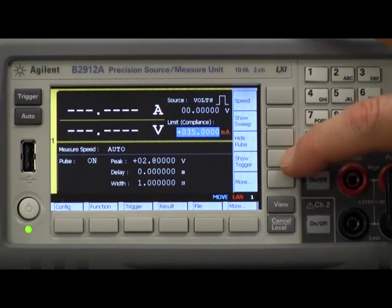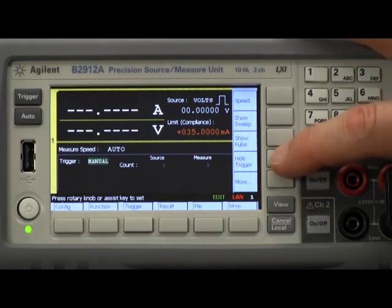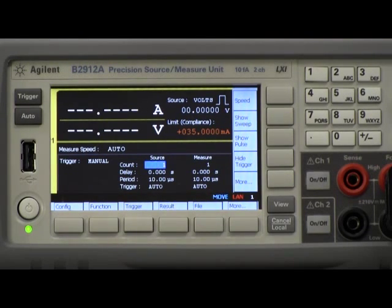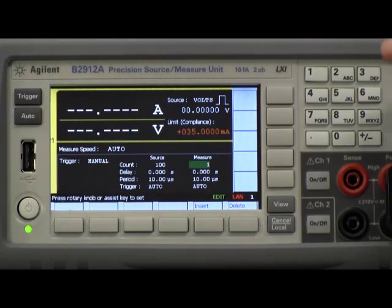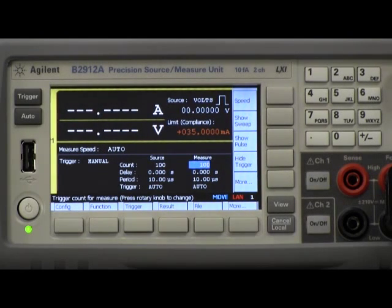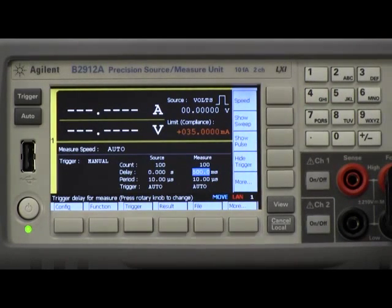The next thing I need to do is set up my triggering. Initially it's in auto mode with nothing showing up. I want to go into manual setup. One very nice feature of this product is that you can set the source and measure timings independently. I'm going to set up a string of 100 pulses and measure on every single pulse. For the source I don't want a delay, but for the measure I want to make sure I've had plenty of time for the pulse to settle, so I'm going to set this to 0.5 seconds, which will put me right in the middle of my pulse.